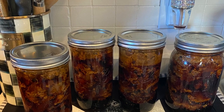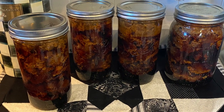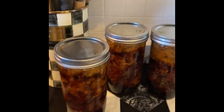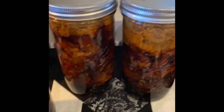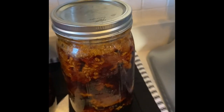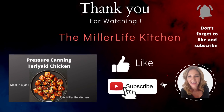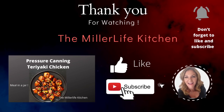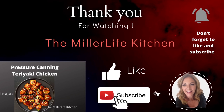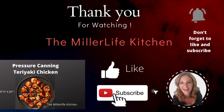These jars smelled so good while they were cooking — the whole time I was making it, it smelled so great. I cannot wait to open one up and I will bring you along when I do that. I've got some more chicken on my shelf with various flavorings — I do a lot of ingredient canning but I've been doing a little bit of recipes too, so it's a nice combination to have in my pantry. Thank you for coming along today. If you like what you saw, hit the thumbs up, and if you'd like to see more, please consider subscribing. I'll see you next time at the Miller Life Kitchen.